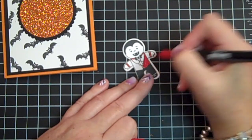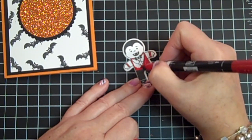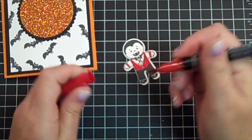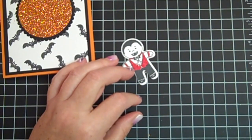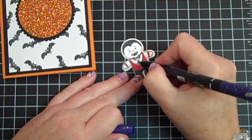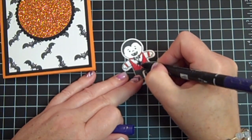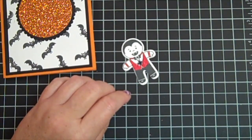I think Dracula wears a red vest, if I remember correctly. He's so cute! And I'm just going to grab a purple and just color his little necklace in. It's going to look black on here, but it's purple — I promise!